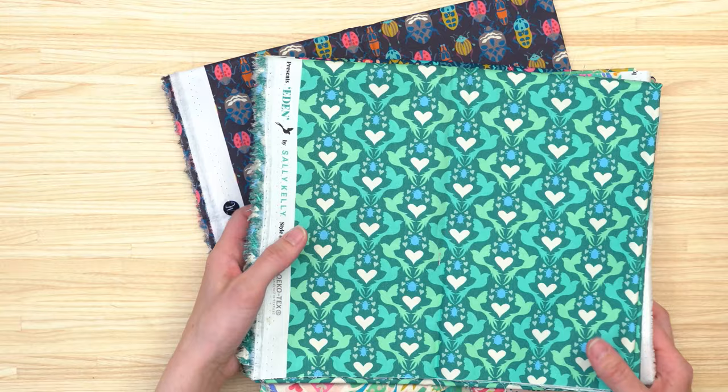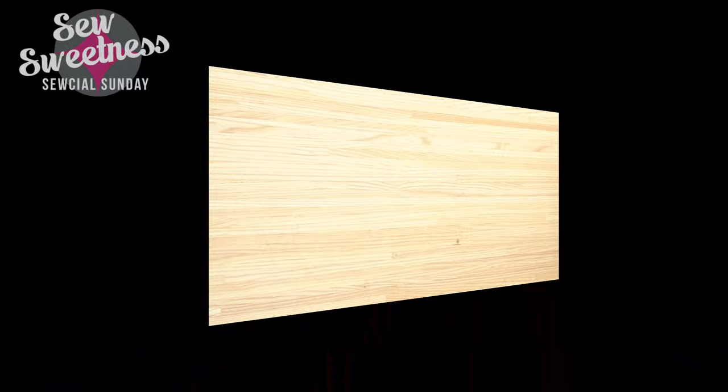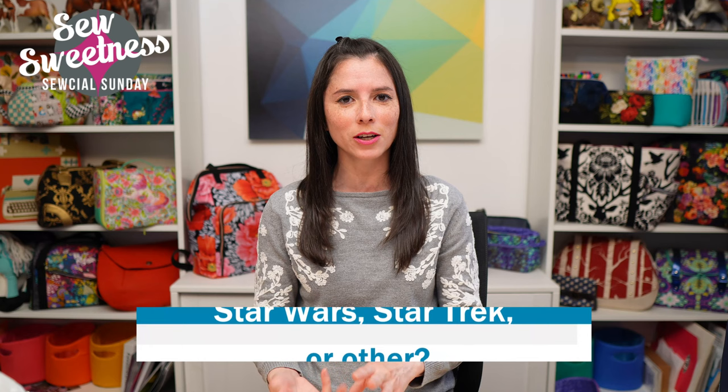My favorite of the new fabrics — I know bugs can be kind of gross but I really like this one the best, and it also comes in a cream background that was out of stock but I'm going back for it. Let me know in the comments: if we're talking about Star Wars, Star Trek, or another space-themed film or TV show, what's your favorite? Danny's favorite would be Doctor Who — the 11th Doctor, Matt Smith — and we love Doctor Who around here too.